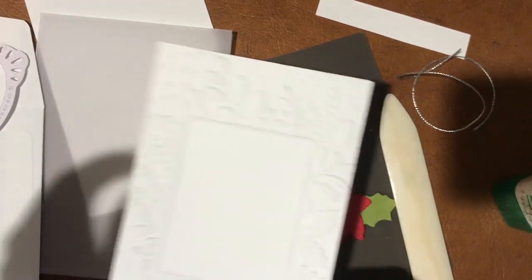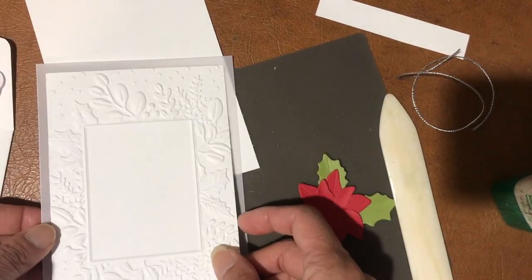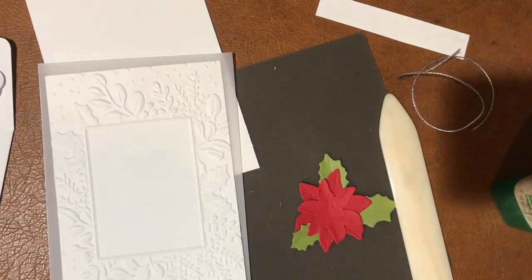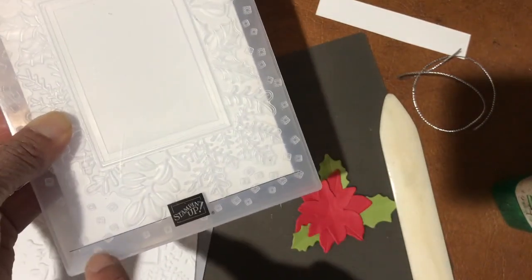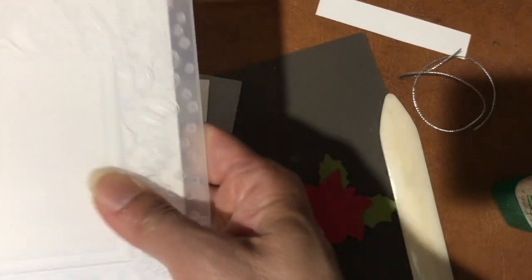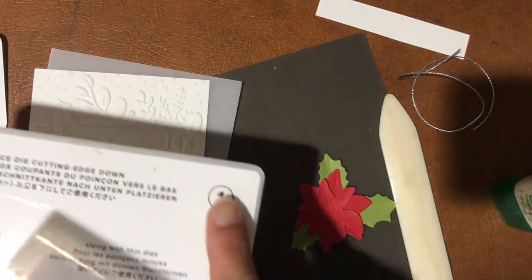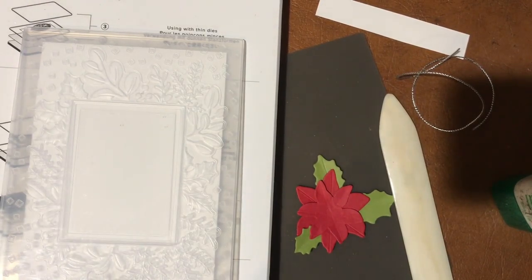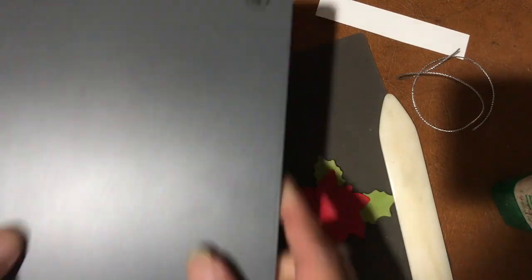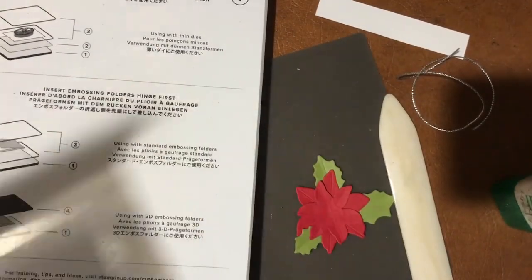In the interest of time I've pre-embossed this, and in your kit it will be pre-embossed too. To emboss, take a piece of card stock the same size, put it in the folder making sure it's centered and straight. The sandwich for the embossing machine is platform number one, then the folder, then the dark gray number four cutting plate.